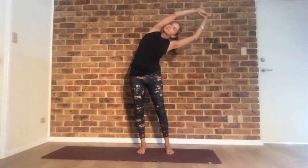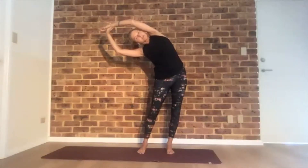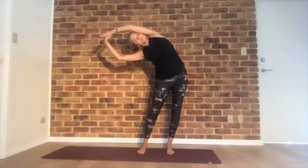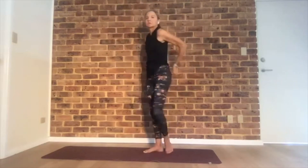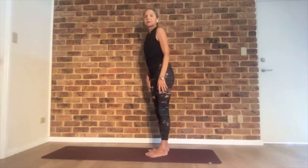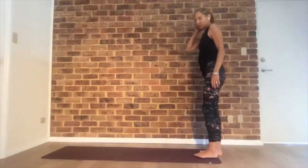Inhale up, switch your hands and bend to the left. Inhale up. Hands behind your back at your sacrum, shoulder blades together, hips forward. Open your heart and look forward. Let your head hang back. Come up, inhale reach up, exhale down. Stand at the back of your mat, working those legs from here.